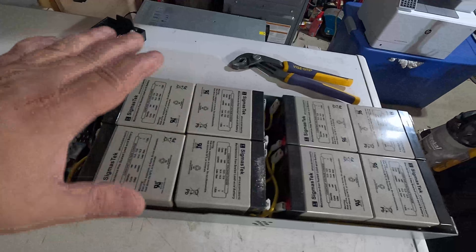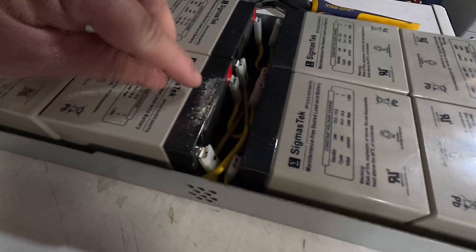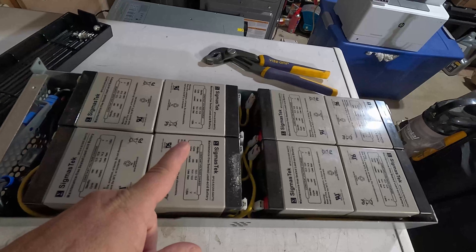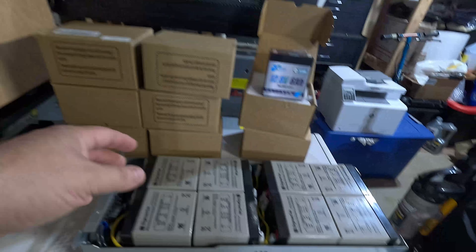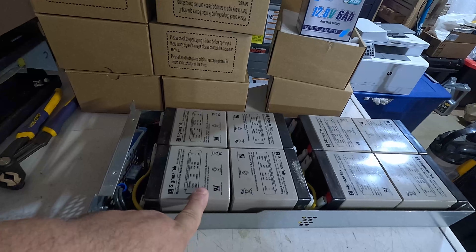To be fair, the regular lead acid batteries are about two and a half years old, and you can even see a little bit of corrosion here on this battery. So time to order some new ones. Here are the replacements — we are changing these out. These are 12 volt 5 amp hour lead acid sealed lead acid batteries.